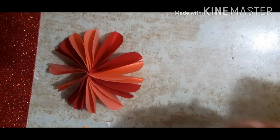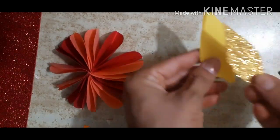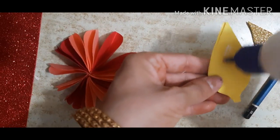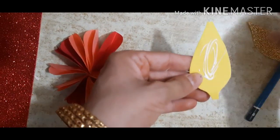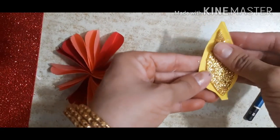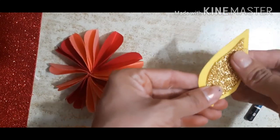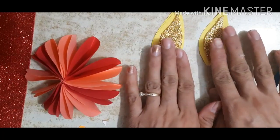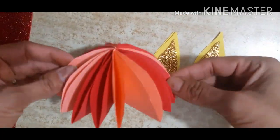Cut the shape. Now you have to paste this here — take fevicol and paste here. Same way you have to make for five dias — we make five dias.